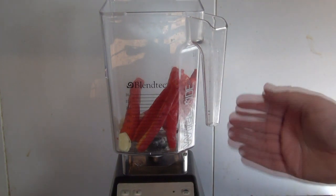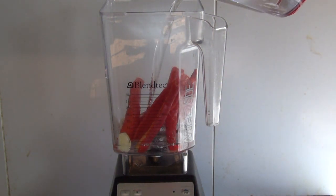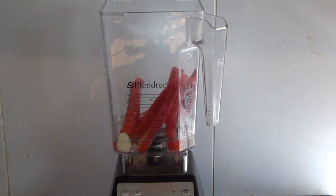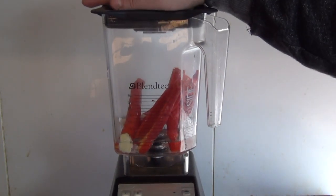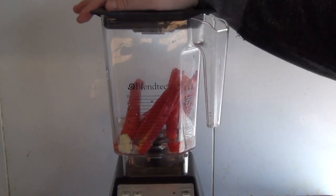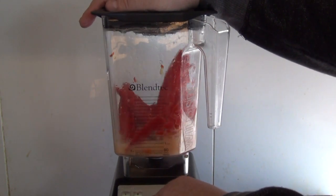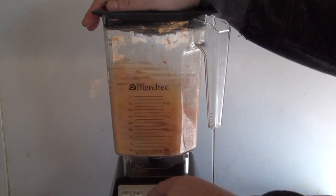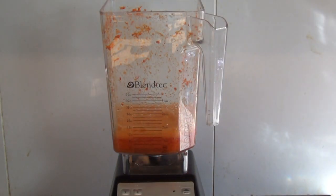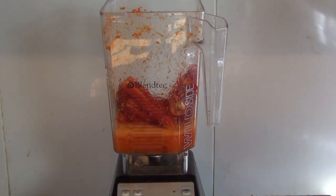But if you've got a good blender like this, you don't need to. Then add about 250 mils of white vinegar. Put on the lid and you want to mix, puree, and blend it until it's pretty smooth. The best option for this is probably the pulse setting.